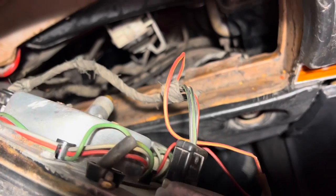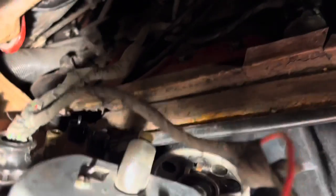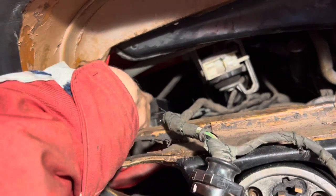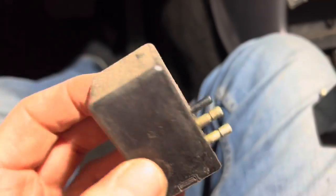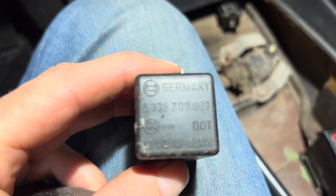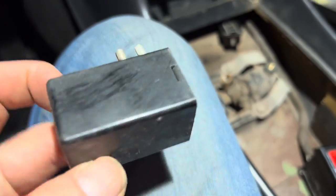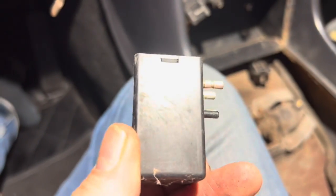To take the cluster out — it's going to be different on your car — but on the early cars there are three electrical wires you need to disconnect, and on this car you'd also need to disconnect the oil line and the speedometer. We're just going to disconnect the central cluster switch, the clock wire, and this plug. With the cluster out you can see the flasher relay here. I'm just going to take that out and have a look at it. The part number is 0-335-200-007.